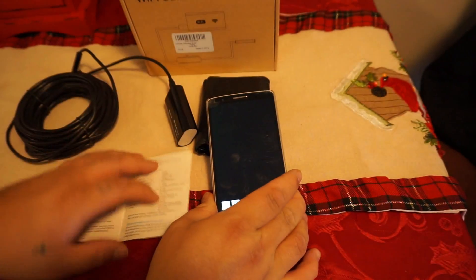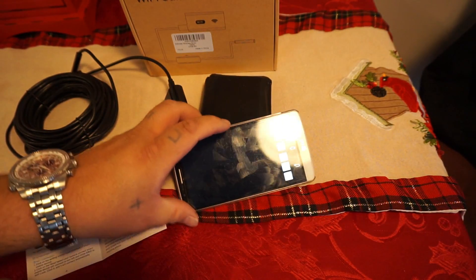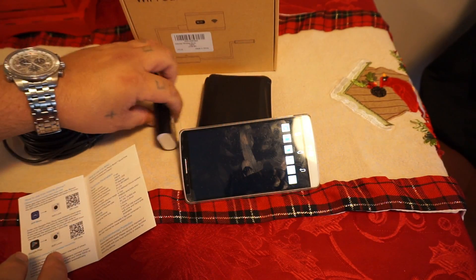We're going to click Open. It's going to come open. It actually flips the screen sideways, so we'll go with that.